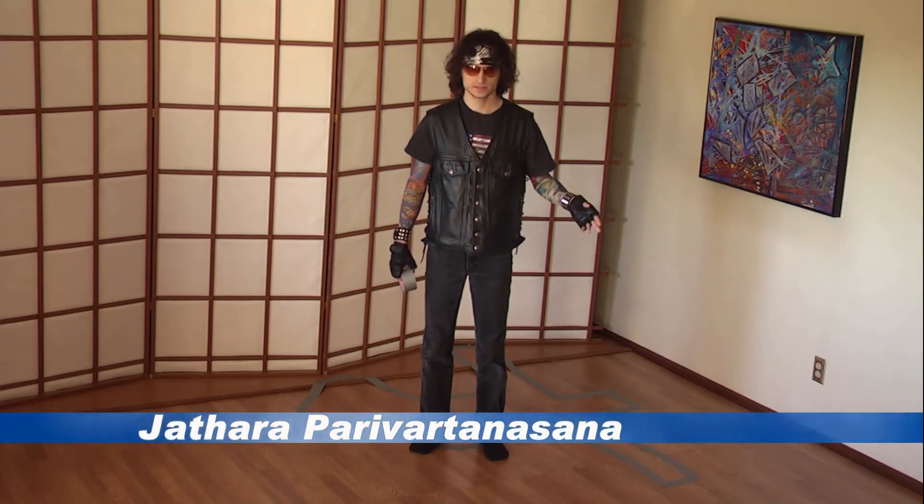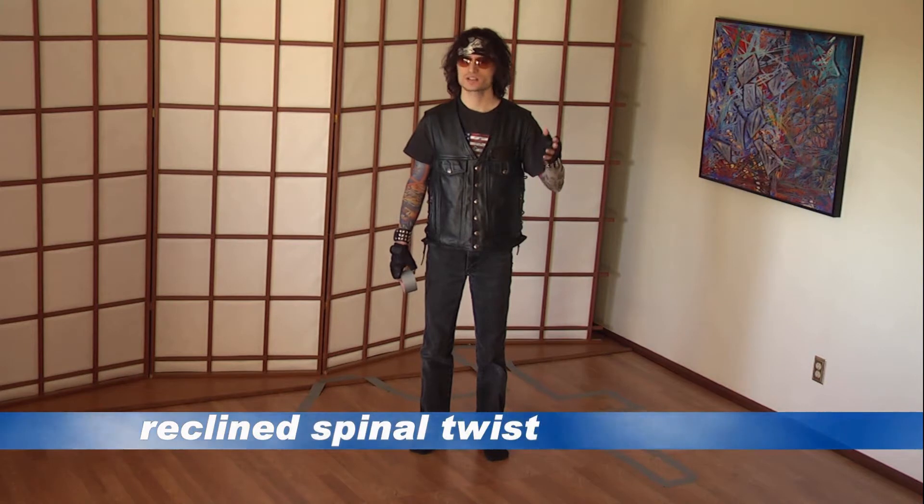Next is the yoga pose Jathara Parivarttanasana, the reclined spinal twist.